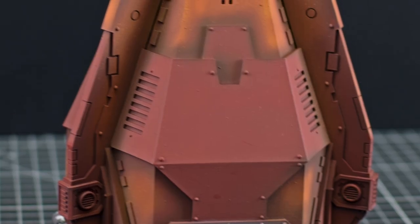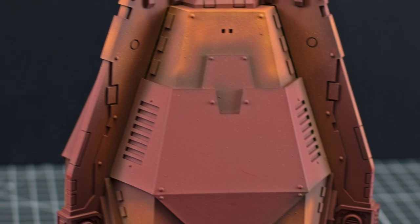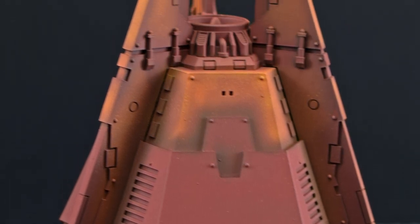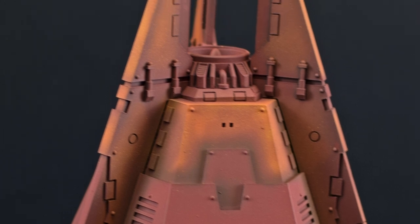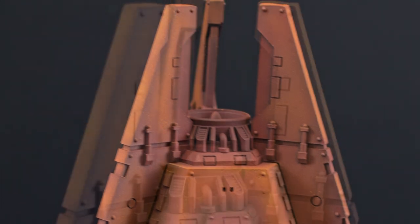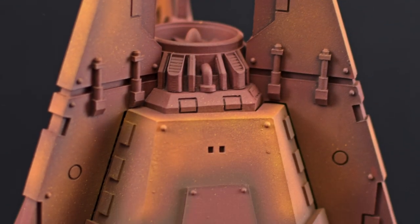Greetings and welcome to this 30K painting tutorial. Tonight we begin with the first in a series of three videos on the Forgeworld Dreadnought Drop Pod. Although we'll be painting this in 30K World Eater's colors, these techniques can be applied to most other color schemes with little to no modification.